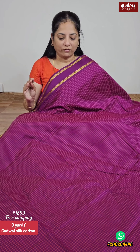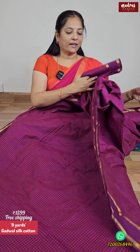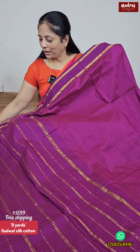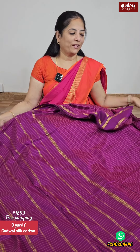It is a beautiful purple color. There is no difference with the color shown. This is the color, and we have a blouse piece in running. 9 yards Sari with blouse — Gadwal Silk Cotton, very special quality. 1599, free shipping all over India.